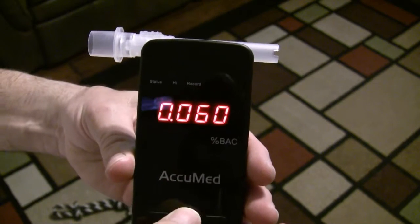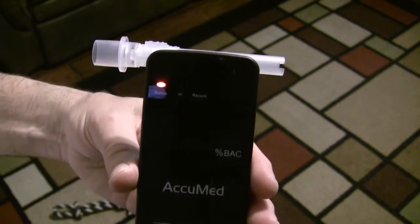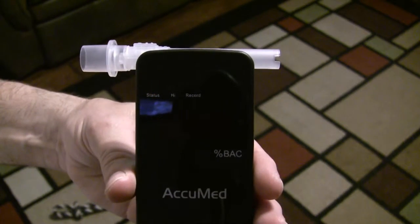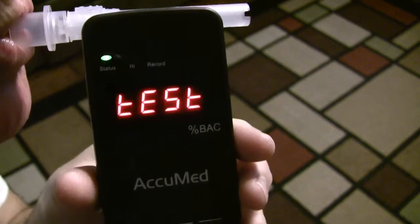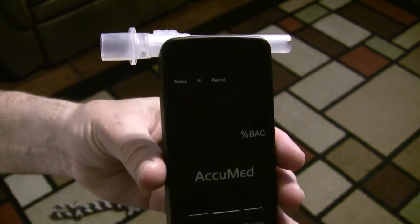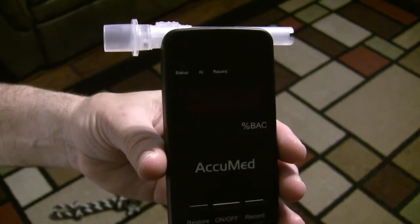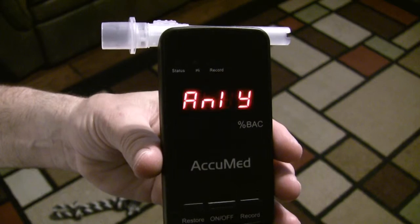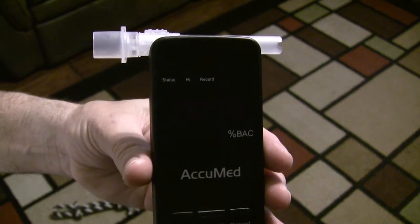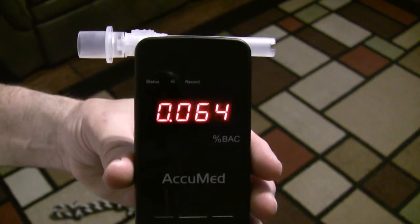Now they do say to do this twice, just to make sure. So I'm going to go ahead and run this through one more time — and no one tell my wife that I did this prior to picking her up. And 0.064, so they were pretty close to each other. I could probably figure I'm definitely a 0.060, 0.062, something like that.